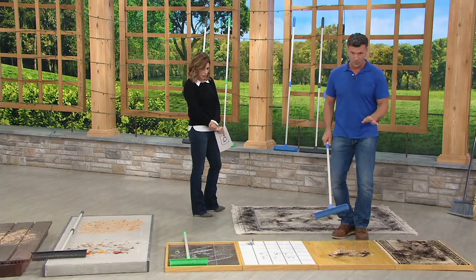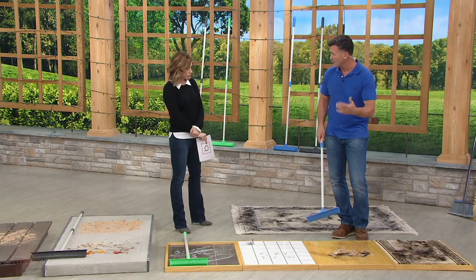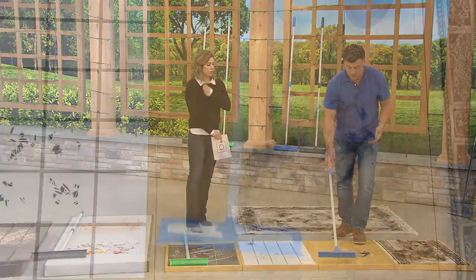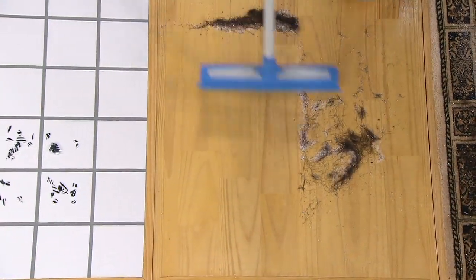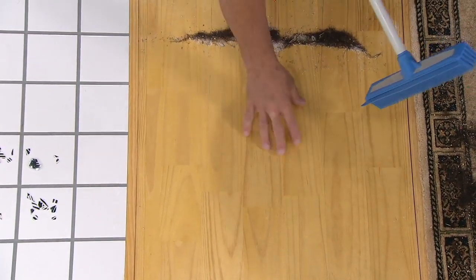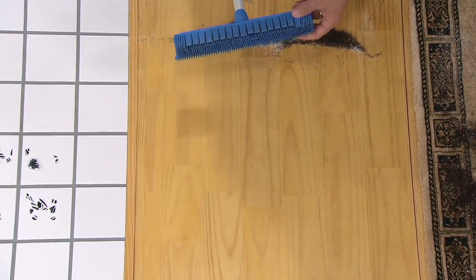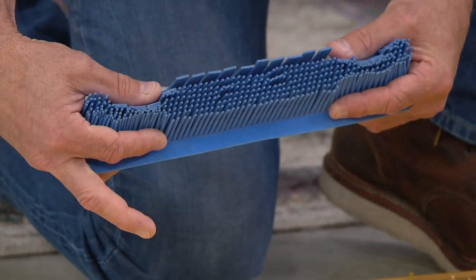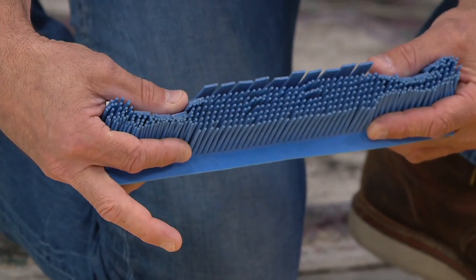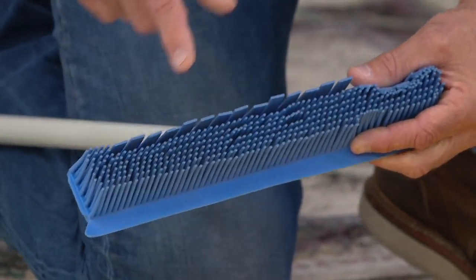Starting on hardwood floor — everybody's got hardwood and it's difficult to use the right things to clean it. Just one hand, one swipe back and another swipe back. Look, there's nothing here. Everything is completely gone — that was sugar, hair, and sprinkles. There are 500 individual rubber fingers, and when you pull or push, they create a wall so nothing gets by.